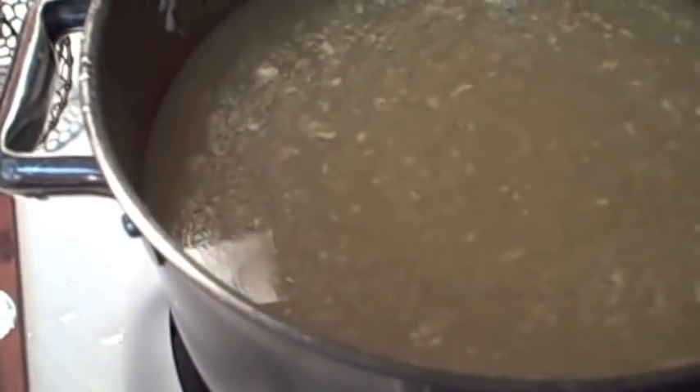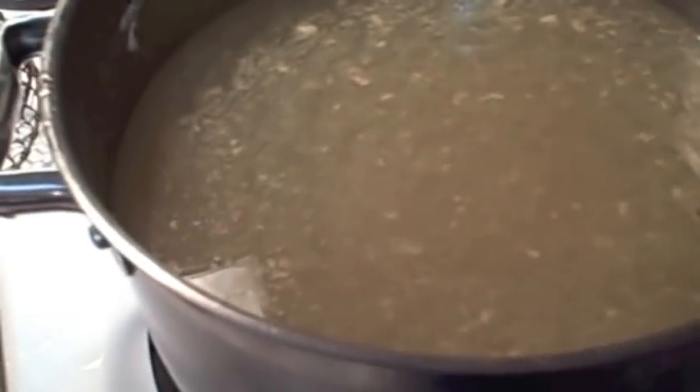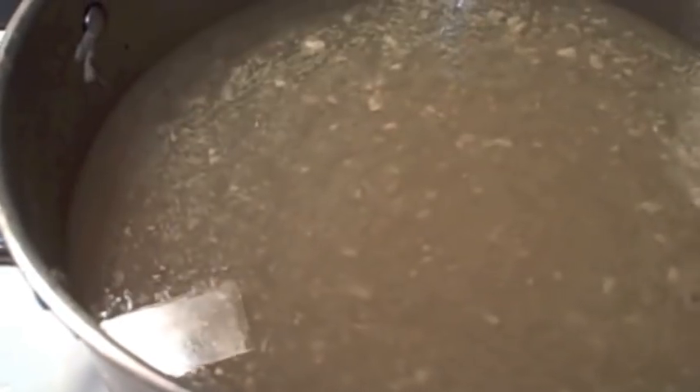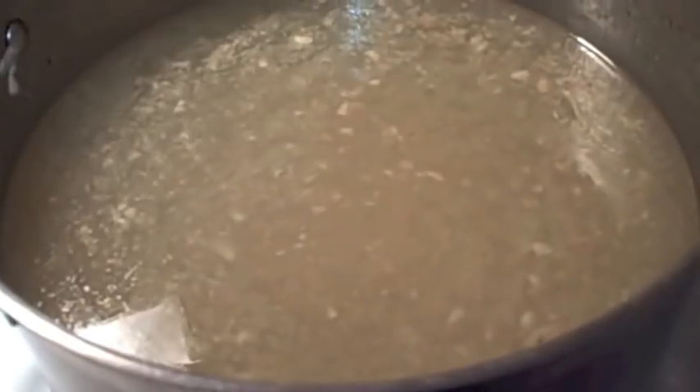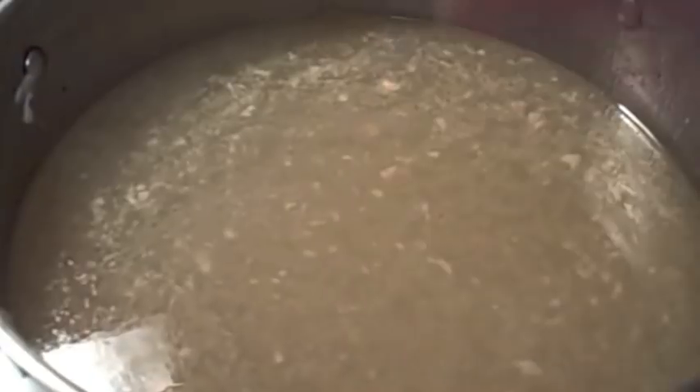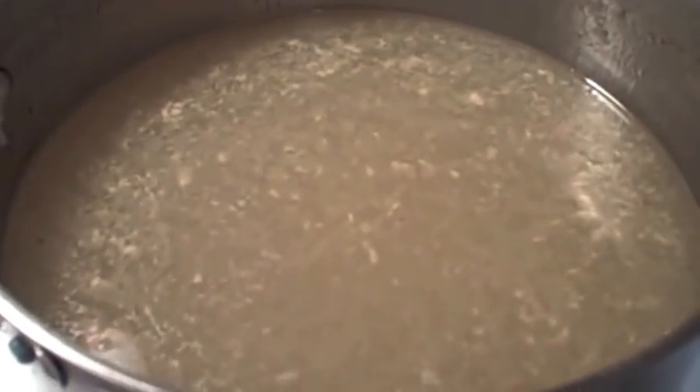A tip: turn off your chicken broth — this is a process when you make chicken and dumplings. Let it cool as much as you can so you can start skimming off the fat that rises to the top, and then at the bottom you'll have nothing but good rich chicken broth. Not a lot of people do that, but I do for my preference. You can skip that step.